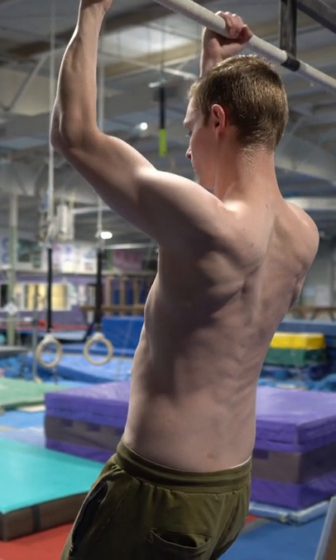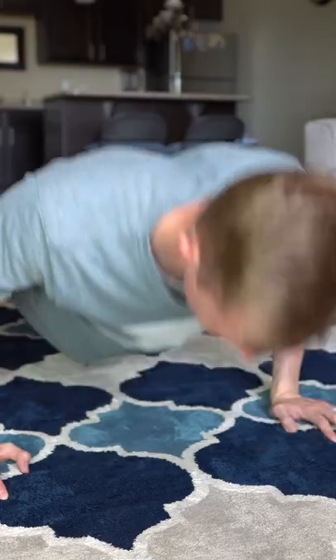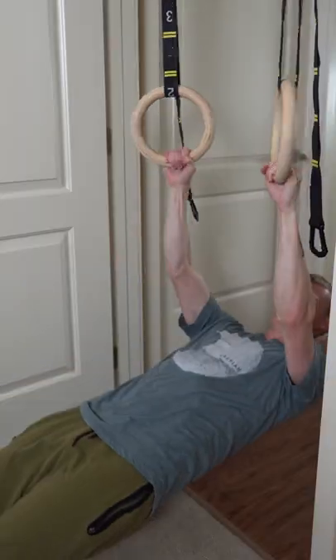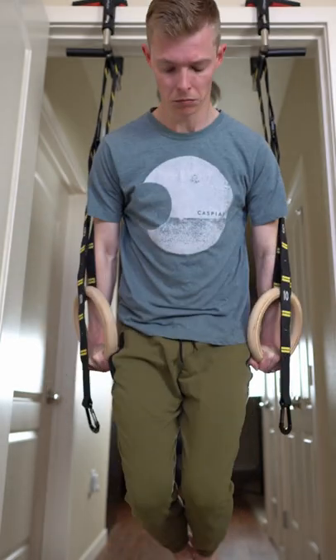Once you're done with those pull-ups, we're going to immediately go to push-ups. Now let's go ahead and start our rows. Next up we have dips, and remember everything is 8 to 12 reps.